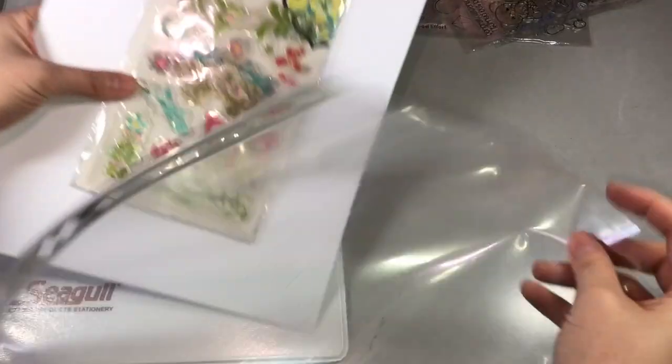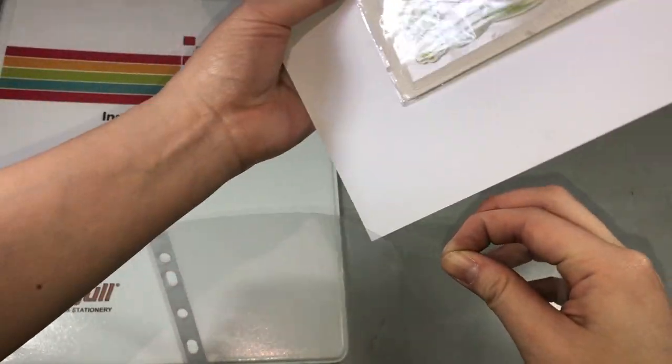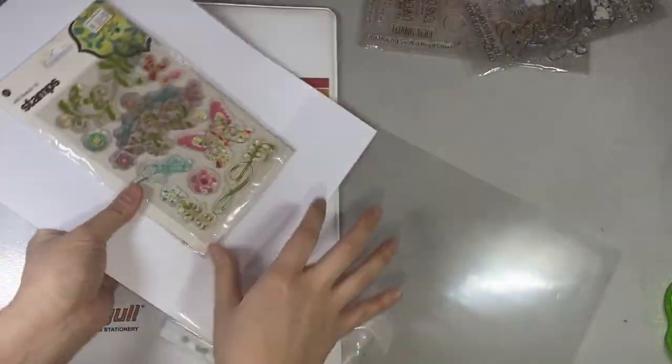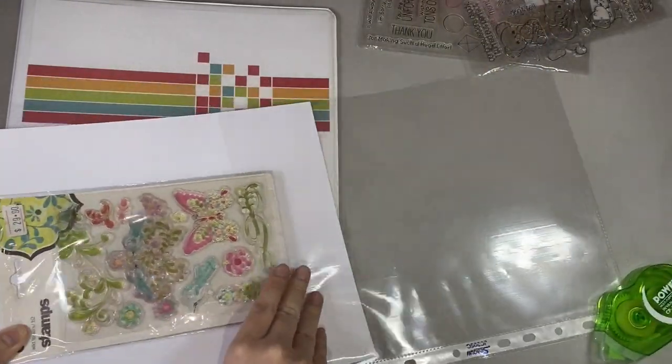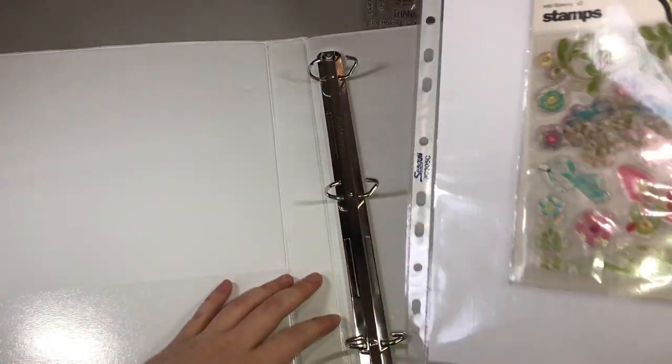And using the protective sleeves, I'll just slide it inside. And then you just put the protective sleeves into the binder.